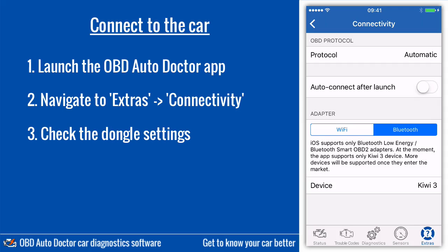Unfortunately, not all Bluetooth dongles work with iPhones. This is because Apple has limited access to the Bluetooth serial port profile. It means that iPhones can only work with dongles that use Bluetooth Low Energy or Bluetooth Smart technology. Because each of those dongles needs support from the app, currently Kiwi3 is the only supported Bluetooth dongle.